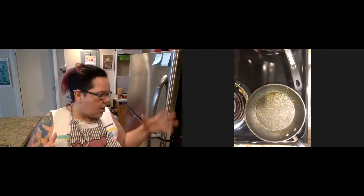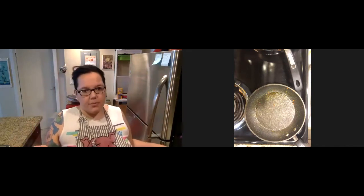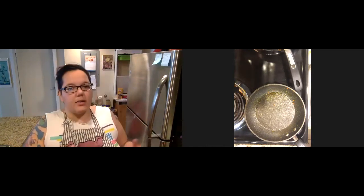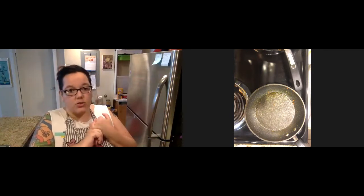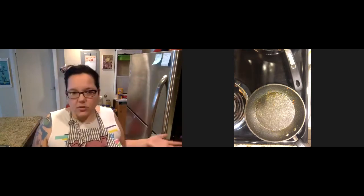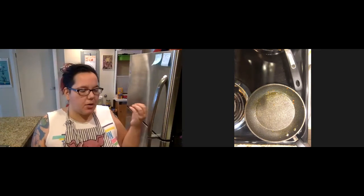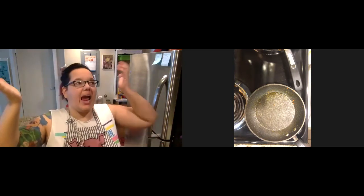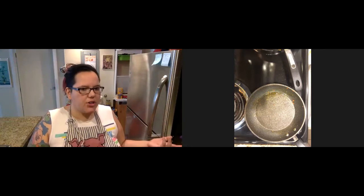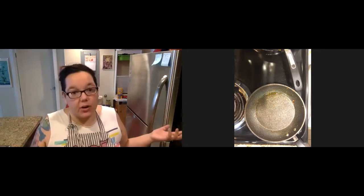When we're making a roux, we've taken our fat — traditionally some kind of lard, but a lot of mother sauces use butter; I'm using Earth Balance today. Then starch: it can be rice flour, all-purpose flour, chickpea flour. You can use cornstarch, but I would not make a roux with cornstarch — cornstarch is better for thickening only. With a roux, we're thickening and creating flavor, which is why I'd use rice flour, chickpea flour, or traditional flour. Cornstarch doesn't have a flavor anybody's looking for.